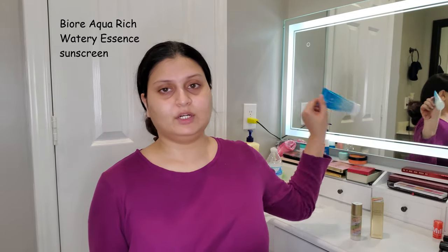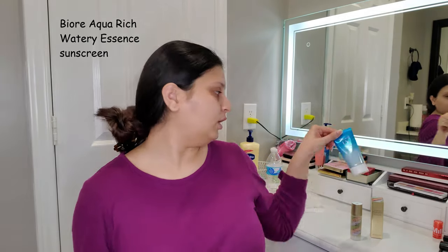My face is prepped with my skincare. I've used my PMD Clean, my Pacifica Beauty CNC Love Vitamin C Serum, and then the Kate Somerville goat milk moisturizer on top, followed by the Biore Aqua Rich Watery Essence sunscreen. Now I can go in with my primer.